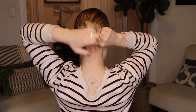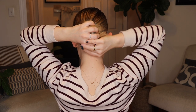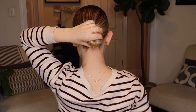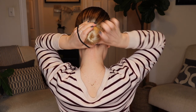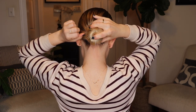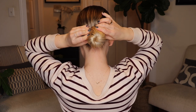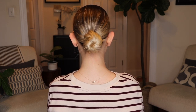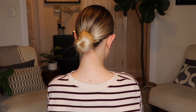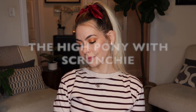Once I get to the point where the ponytail is completely tucked in, I'm going to grab these gigantic black hair ties and use that to secure the bun. I prefer these hair ties because they allow me to wrap it around the bun three times, which really helps secure it so I don't need any bobby pins. Of course you could use a bobby pin if you wanted to, but I find this works really well and doesn't move throughout the day.